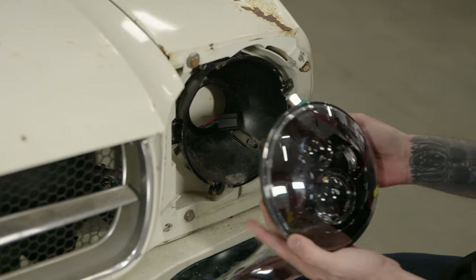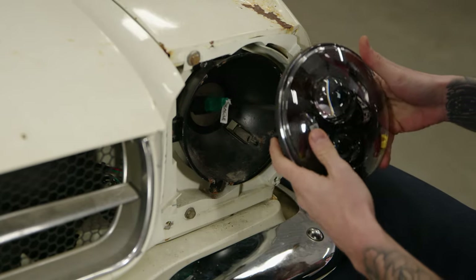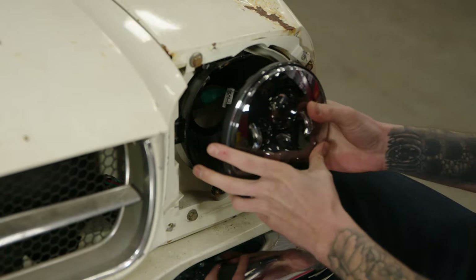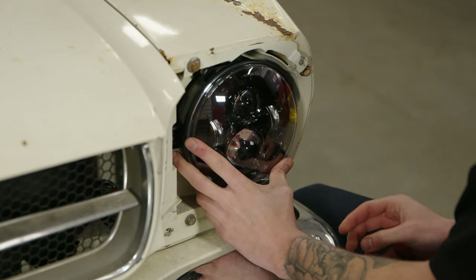Grab your new Oracle headlight and plug it in. Once you have it plugged in, set in your light, grab your metal ring, and start to bolt it back up.